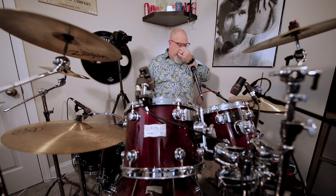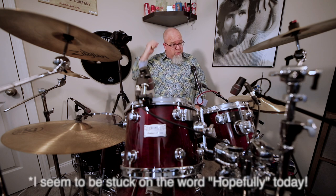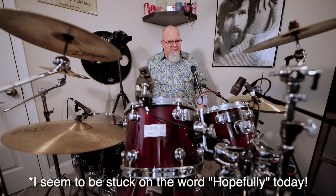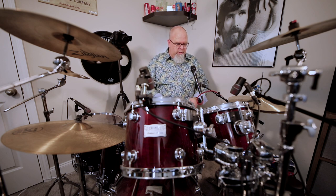Welcome back. Today I wanted to talk a little bit about my tom tuning technique. Hopefully this will go good — I didn't rehearse this at all. I haven't messed with my tuning, so hopefully I don't mess things up, but I'll give you a chance to see just how I tune these.